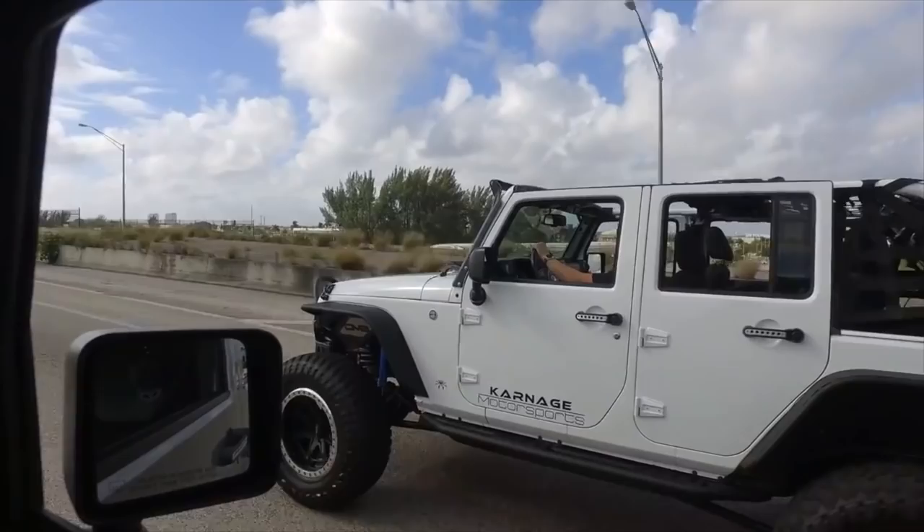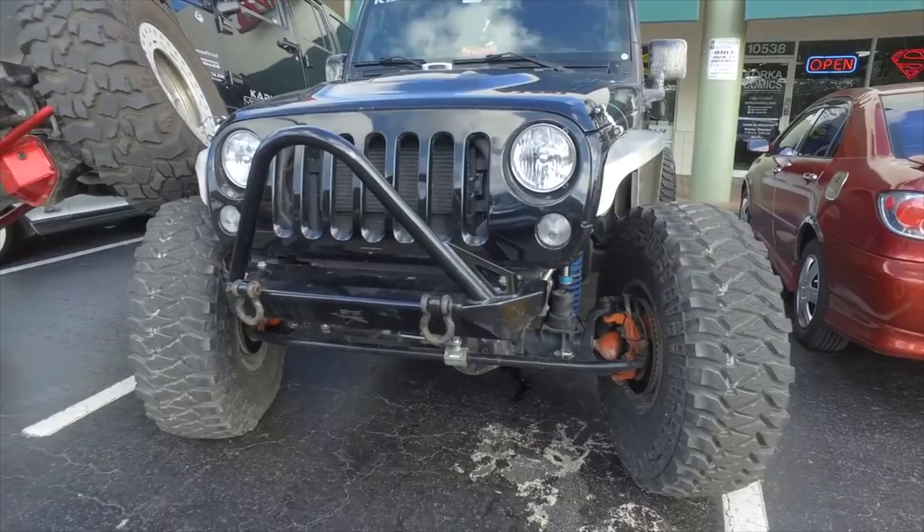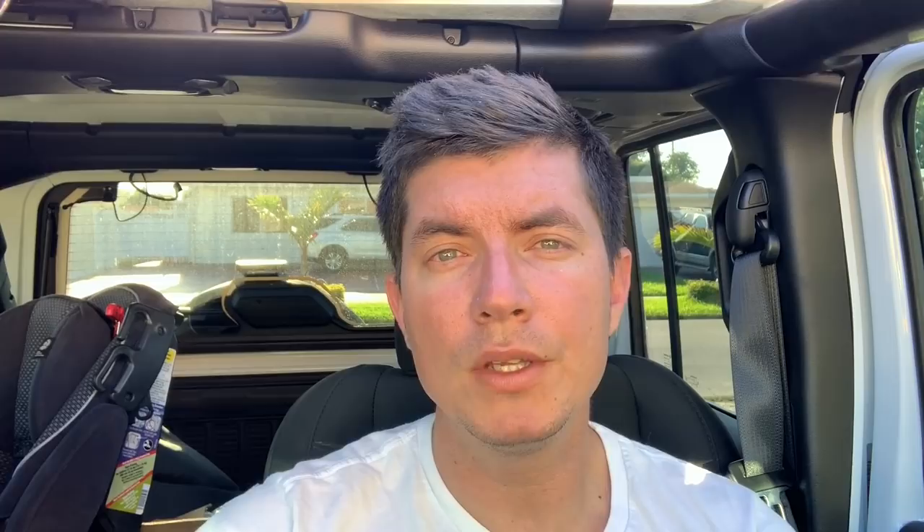Welcome back to the channel. I had 37 inch tires before my 42s, and every time I went to a Jeep show or Jeep event there were guys on 40s and I felt less important — like nobody was paying attention to my Jeep. I wanted my Jeep to be the best, or at least one of the best, so I went to Carnage Motorsport and ordered some 42 inch tires.